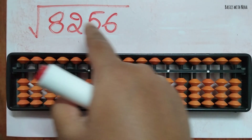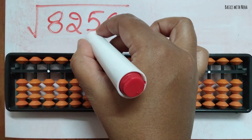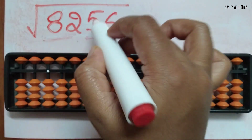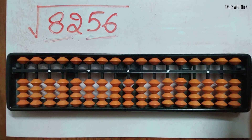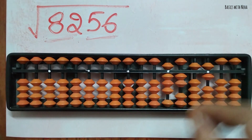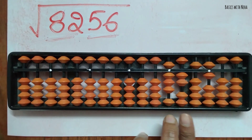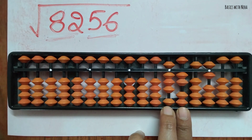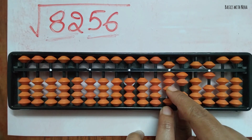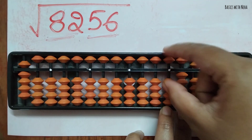To find the square root of 8256, group the number into two parts: 82 and 56. Check these two groups and place your finger accordingly. The nearest perfect square to 82 is 81, since nine nines are 81. So place nine on the abacus and remove 81 from here — these two beads are done.